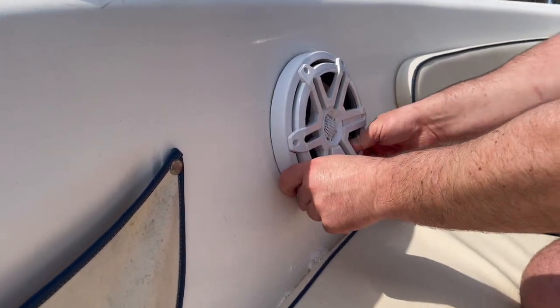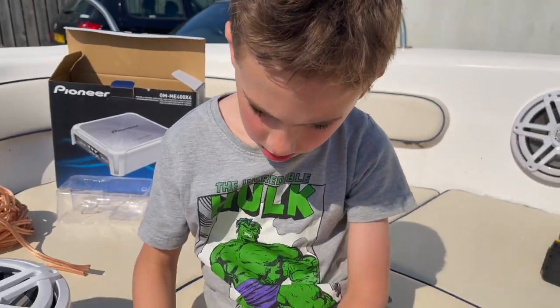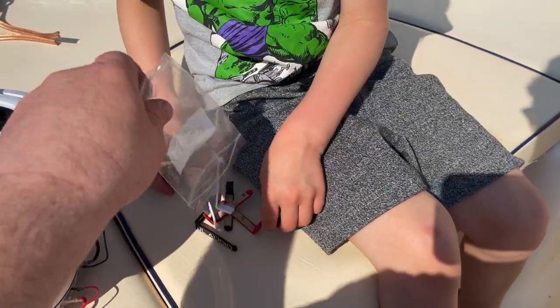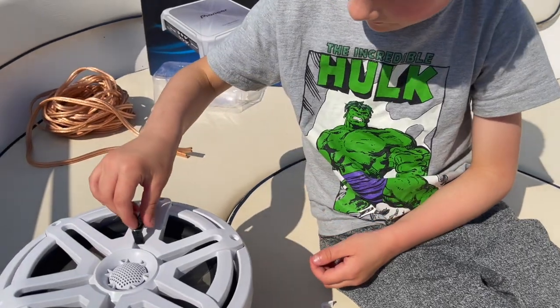Yes, it goes in — look at that, fits in perfect! You can pick the color: we've got black, red, or white. Which color do you like? Black — good boy. Yeah, it looks better doesn't it.